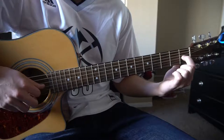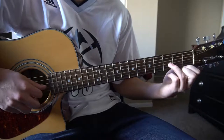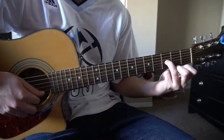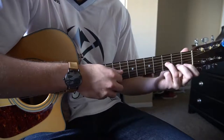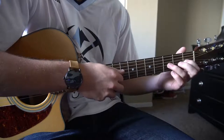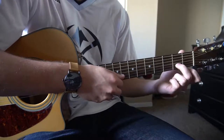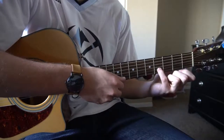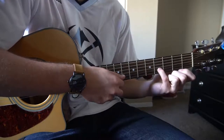We've got our index finger on the 1st fret of the G string. We're going to move our ring finger to the 3rd fret of the G string. So you play 1st fret, 3rd fret, and then we're going to play open B. Then we're going to move our middle finger to the 2nd fret of the B, and our pinky to the 4th fret of the B string.